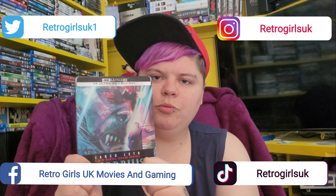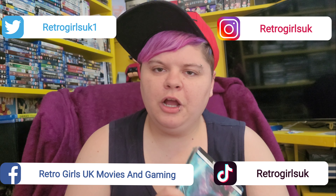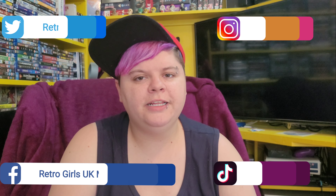Comment down below if you enjoyed this movie. I wasn't the biggest fan, but I will give it another watch because it is a Marvel movie and I do love Marvel movies. It was made by Sony and was quite dark in places. Comment down below if you ordered this Morbius steelbook and what edition you got, because there are different editions with different artworks. I hope you enjoyed today's video — don't forget to hit that like button, subscribe, comment and share. Thanks for watching and we'll see you on the next video.